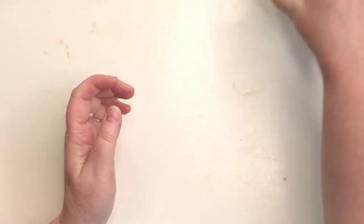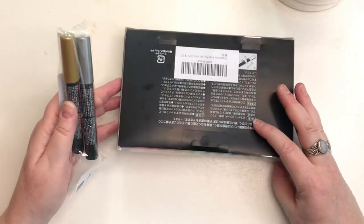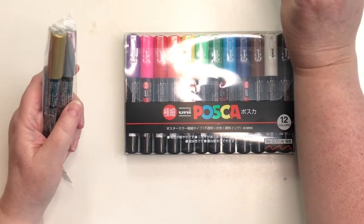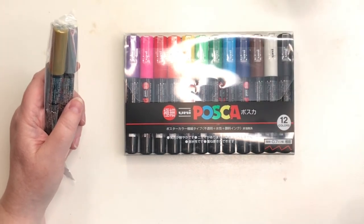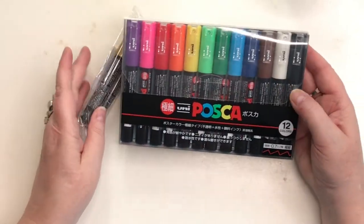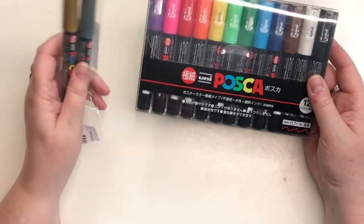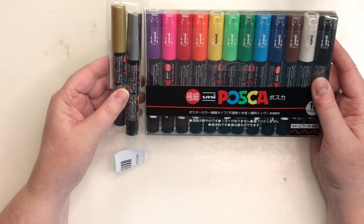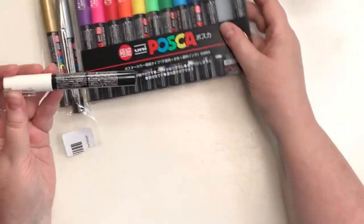Next I got these — finally — Posca pens. I didn't know where to buy these or what the best price was. I ended up getting them on Amazon, and I'll leave the link. This was the best price I could find — about $35 Prime. I also wanted the silver and gold, so I got those separately, which is a separate link.